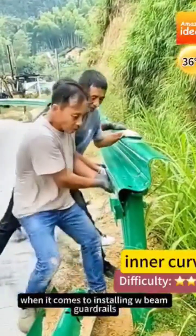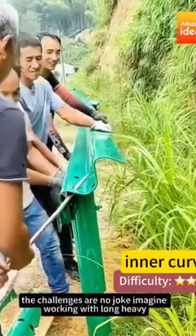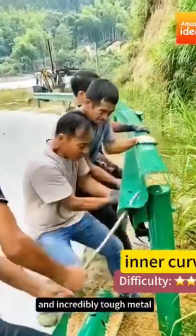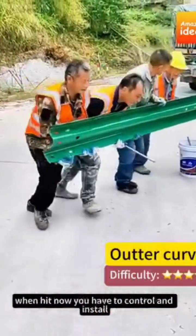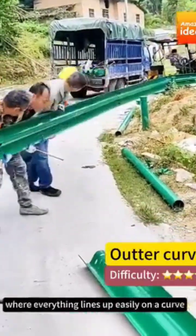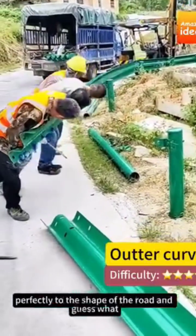When it comes to installing W-beam guardrails, especially around those tricky curves on corner roads, the challenges are no joke. Imagine working with long, heavy, and incredibly tough metal beams that by design are meant to bounce back when hit. Now you have to control and install that — it's not like installing a straight section where everything lines up easily. On a curve, the guardrails need to bend and fit perfectly to the shape of the road.